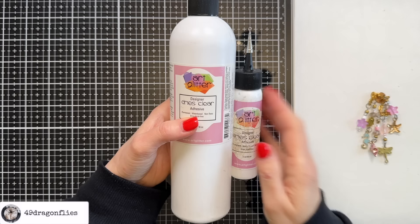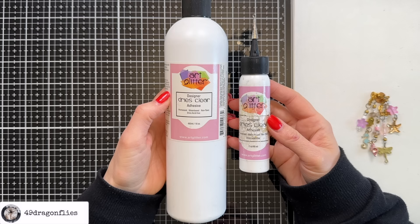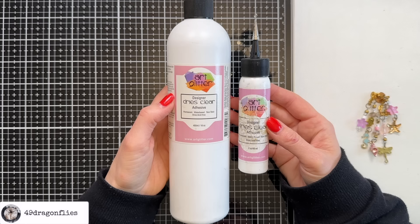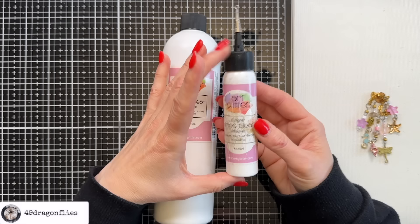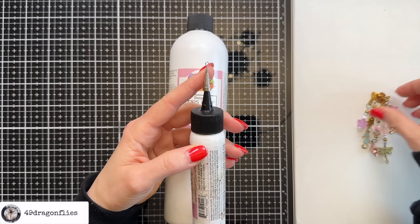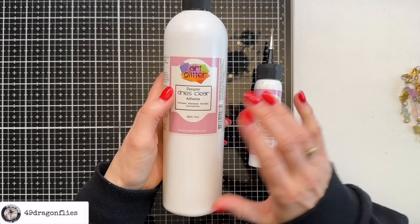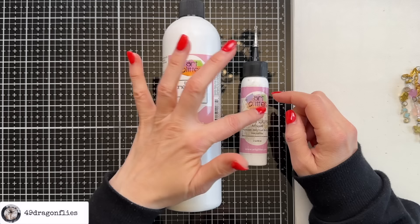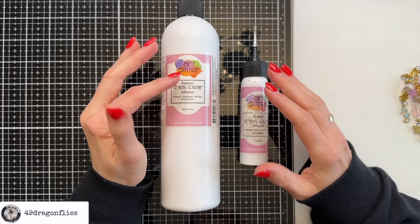If I had to pick a favorite glue and my most essential glue, it would be this art glitter glue. I will also link a video below with my most favorite glues for junk journaling and which glue I use for what and why with concrete examples. I use the smallest available bottle which is two ounces or 60 milliliters and I use the metal tip which comes separately. I like buying the 16 ounce or 480 milliliter refill bottles because it's a lot more economical — I just refill my small bottle. For anyone new to art glitter glue: there is no glitter in this glue.